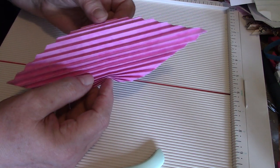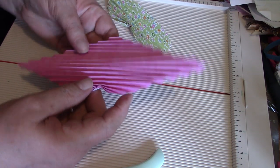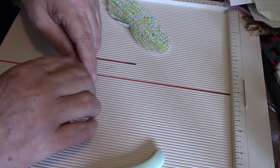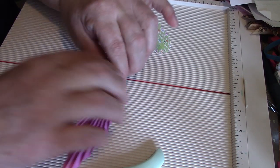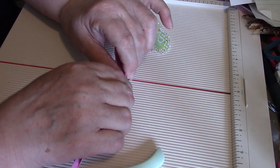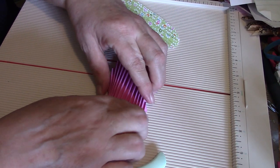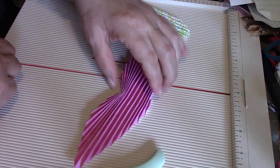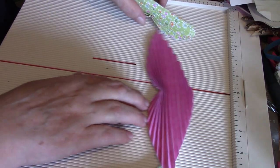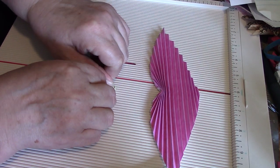The square and the circle both get everything all squinched up accordion-style. Where you had that center fold, just give it a little twist so that it folds back a bit.